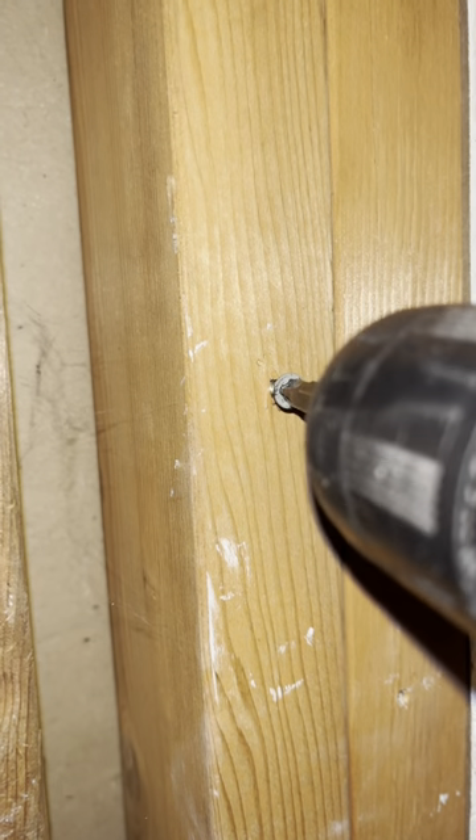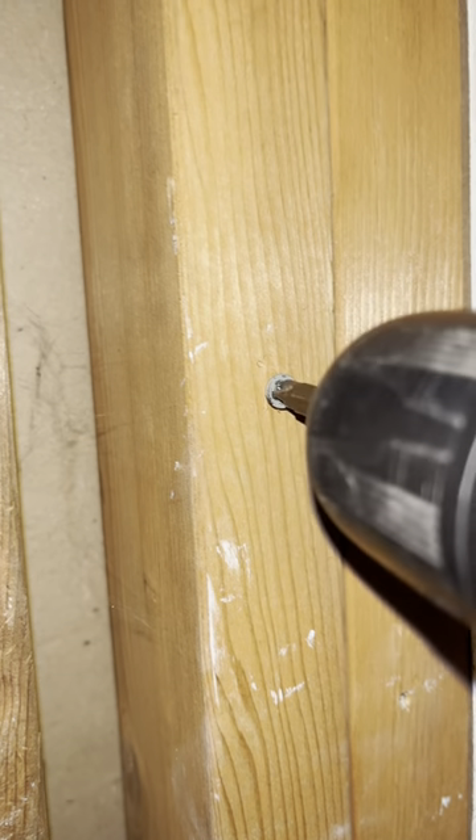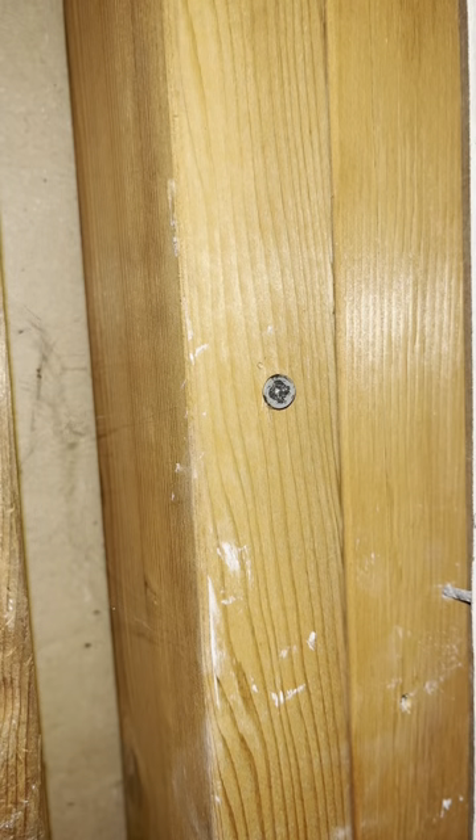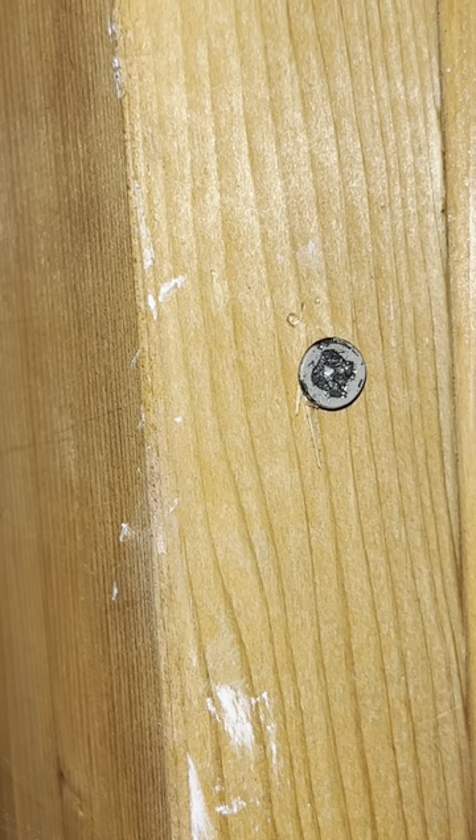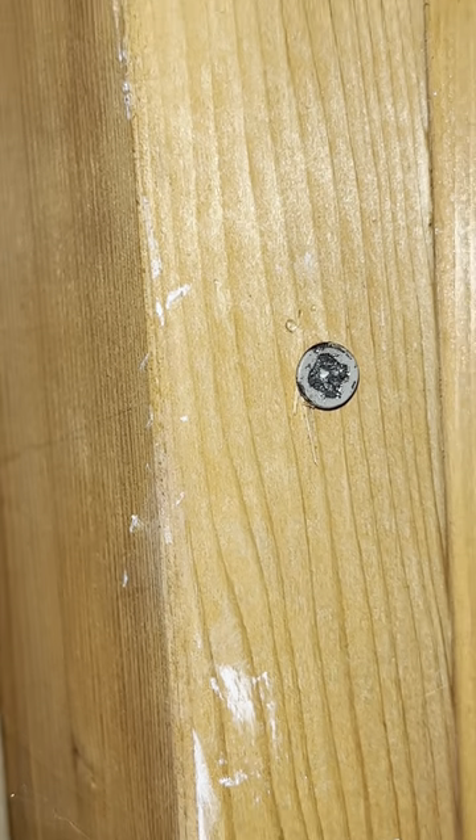Have you ever found a screw that was really hard to remove? It's usually because at the time when it was put in, the head of the screw got really messed up — for example, what we see right here. Removing something like this is really difficult because the screwdriver usually doesn't get a grip on the screw head and you can't just take it out.